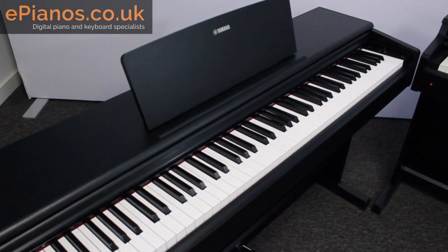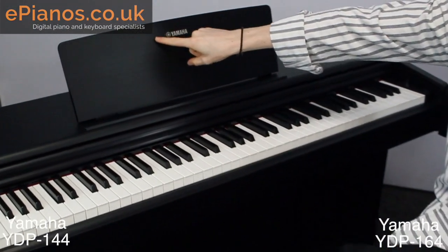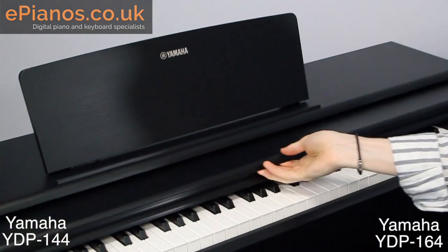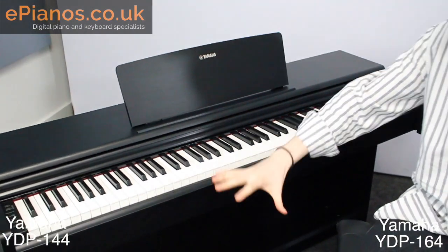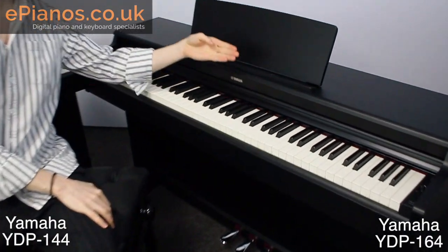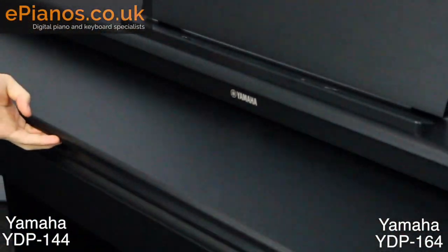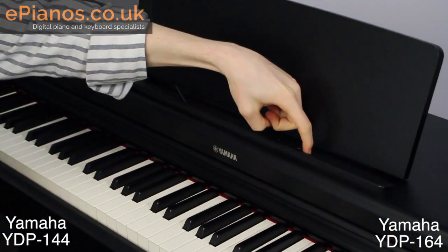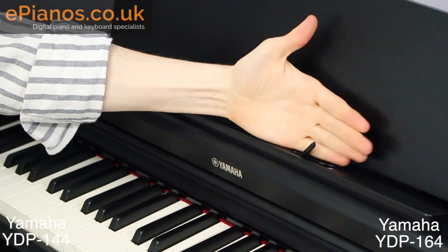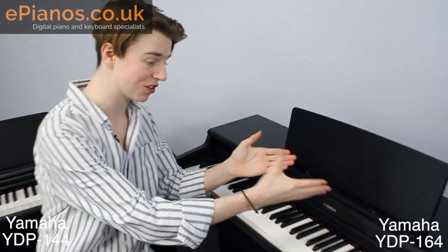Something important to mention is the actual design — what it looks like, which matters depending on where it's going in the house. On the YDP-144, the Yamaha logo is on the music rest, and the lid folds out, which is really nice. On the YDP-164, the logo is on the front and you've got a slightly more elegant, upright, raised front with the lid that also folds out. It also has two sheet music clips which stop your sheet music from slipping off the music rest, which is a handy addition.